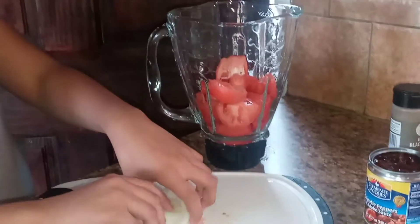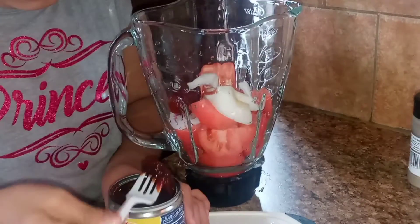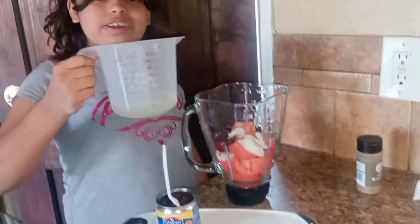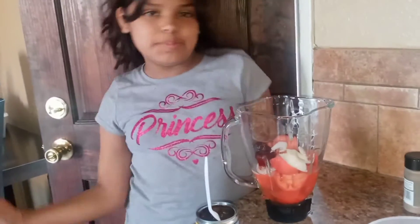Now we are going to add 2 of the chipotle peppers. I will not add too many of these because they are very, very spicy. Now we are going to add our chicken juice. Now let's blend this.